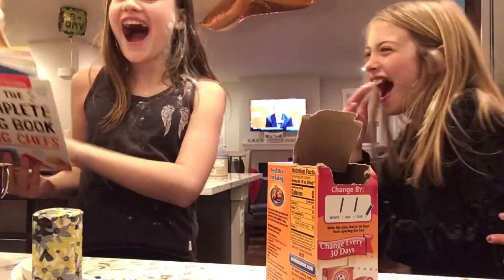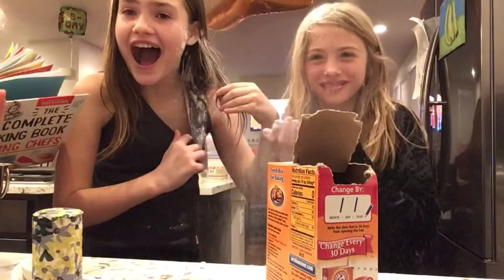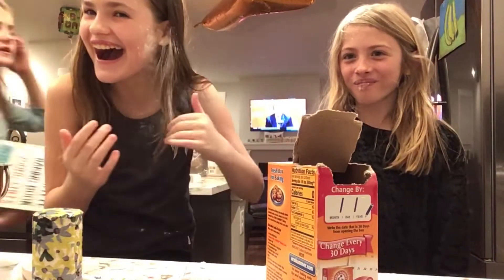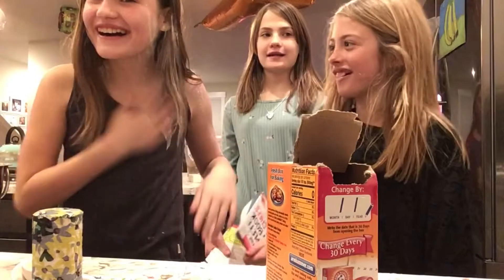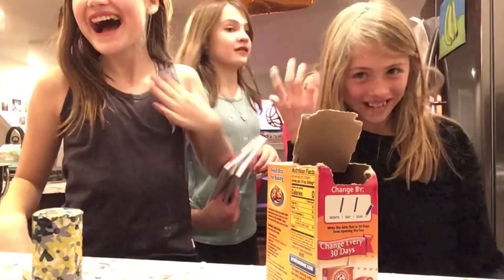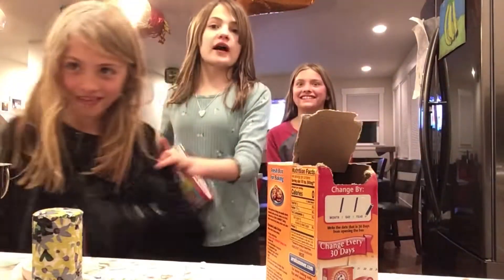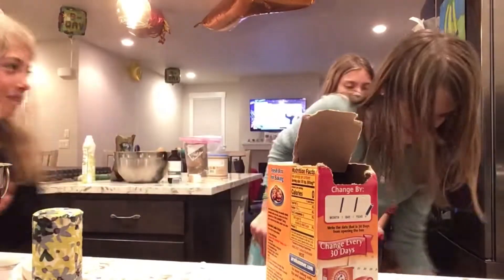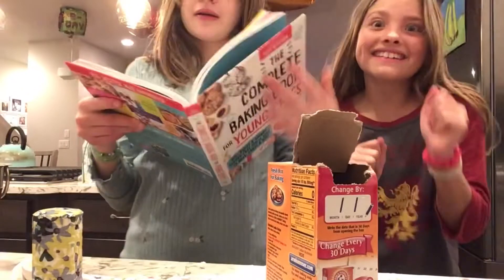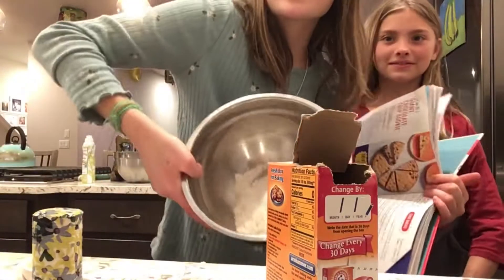Next we're going to continue. Are you guys okay? Let's continue. We're not allowed to do this - you guys go and we'll continue baking. It's all over the dog. Okay, we're going to bake.